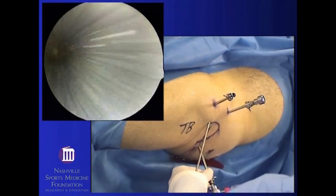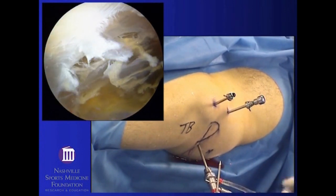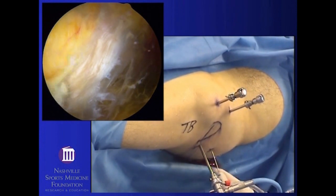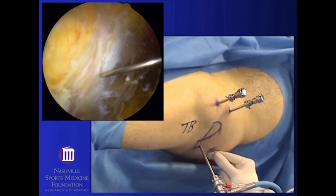We will now be looking in the subgluteal space, which is basically the space just deep to the gluteus maximus muscle. A working portal for introducing the instruments is then placed just above the viewing portal.